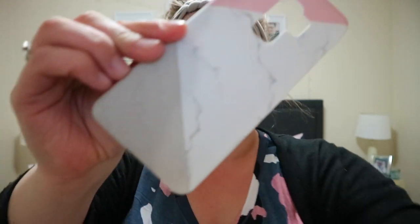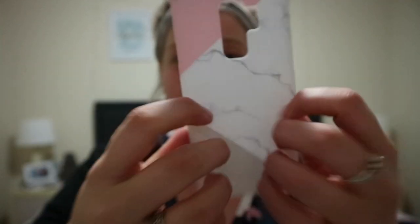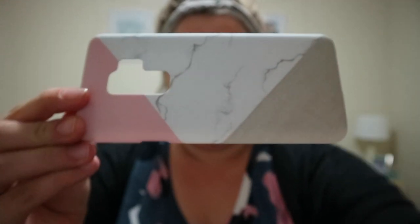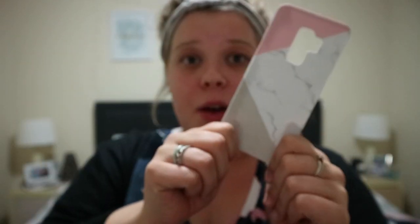In no particular order, this is a really nice pink marble and grey hard case. I really, really like this one — this one actually only arrived yesterday in the mail. Look at the detail on it, I really like this one.